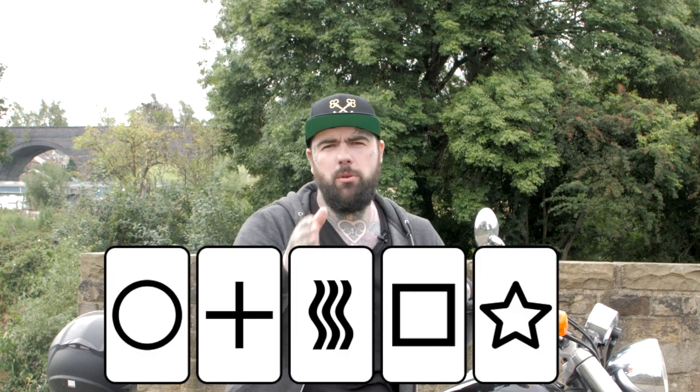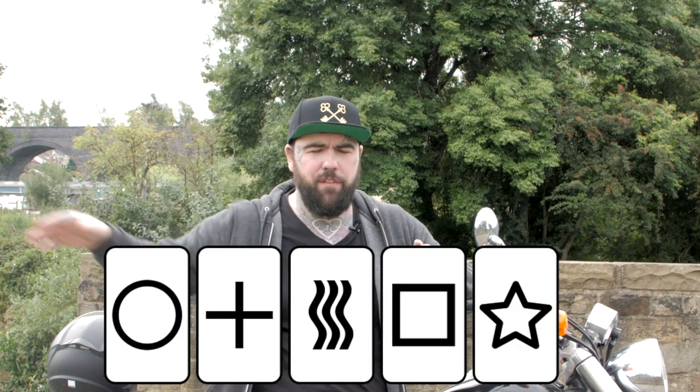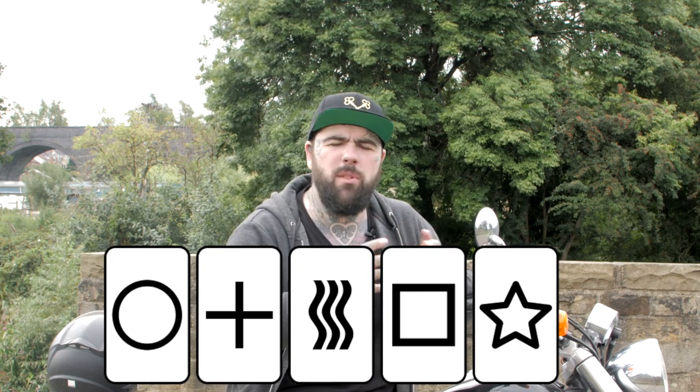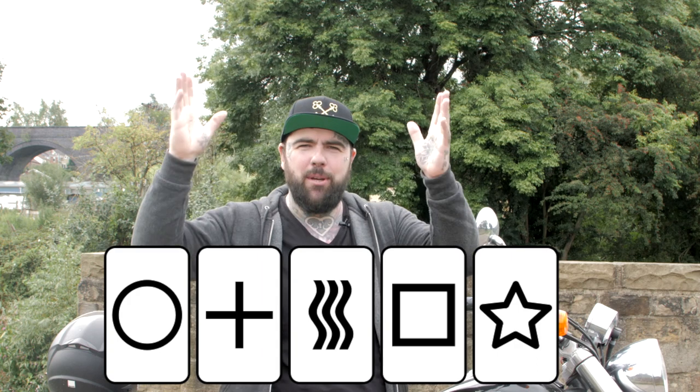For symbol number two, imagine they look at the remaining symbols - the ones left after the first one's been removed. Imagine the symbol they least recognise, the one that just doesn't gel, it doesn't belong with the rest. Write that into slot number two, or commit to it as the second symbol.